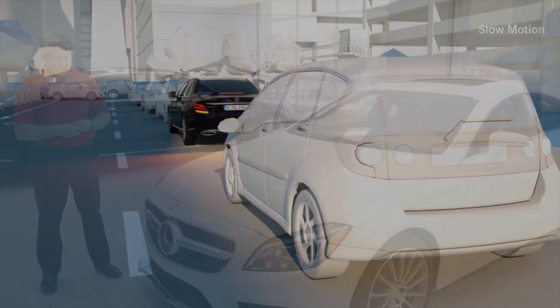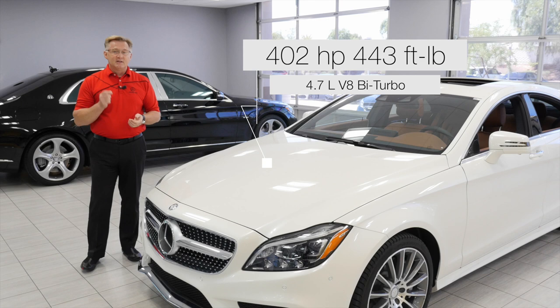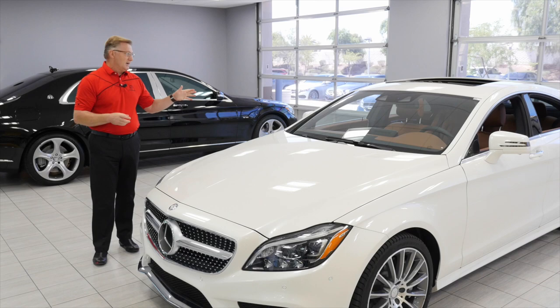This car is also equipped with a 4.7-liter V8 bi-turbo producing 402 horsepower and great torque — 443 foot-pounds of torque — so you get that nice rear-wheel drive push.